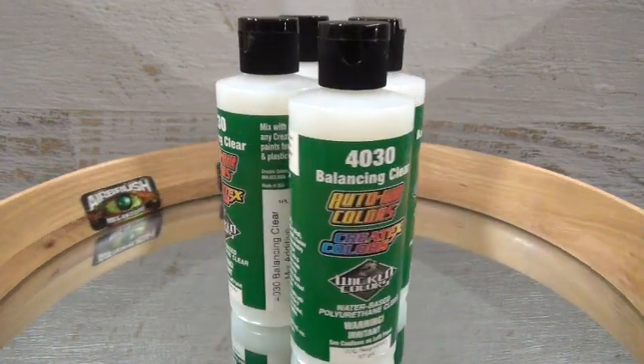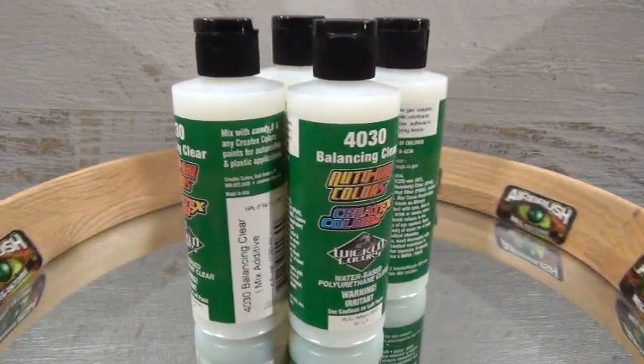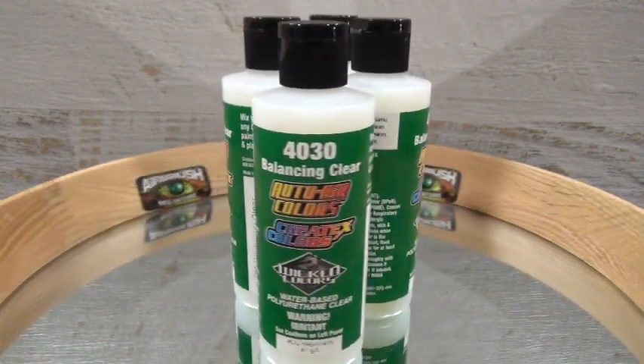It is a non-catalyzed polyurethane water-based resin, used for automotive and hard surface applications.